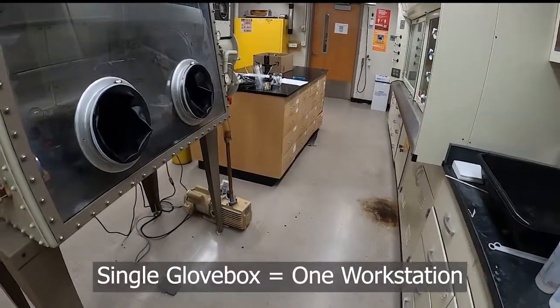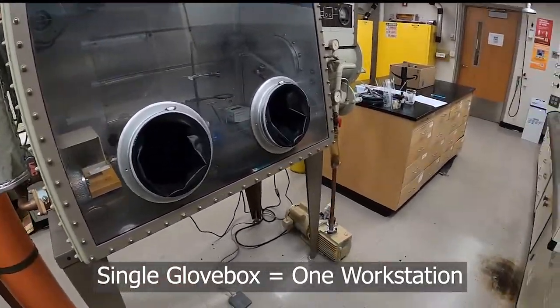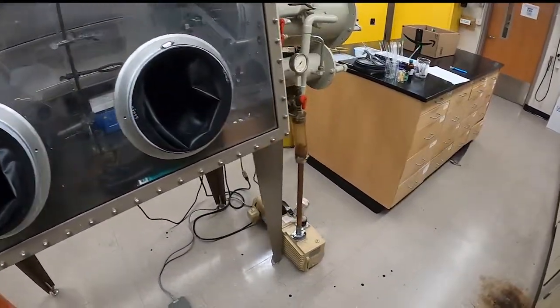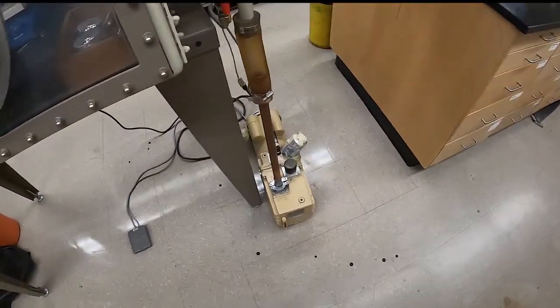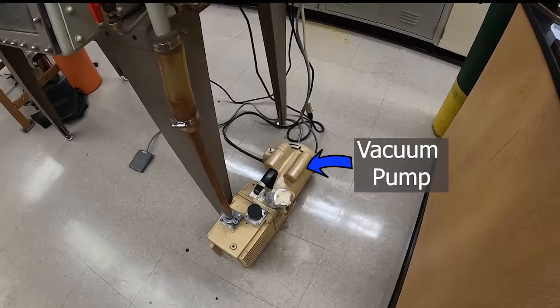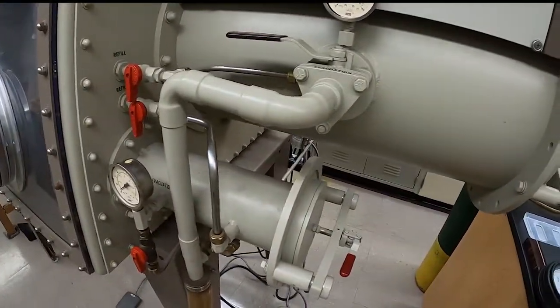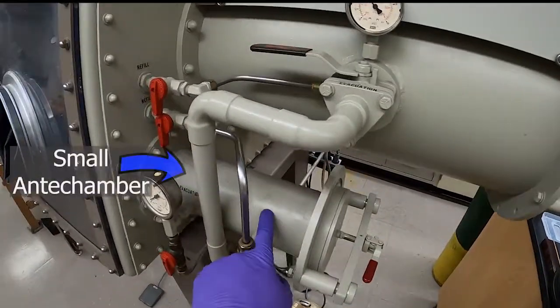This video is going to be an introduction to the glove box. Here's the glove box in the 410 lab — highlighting some of the different parts of it. Here is the vacuum pump; this is what will be used to evacuate the anti-chambers, which are here, here, and here.